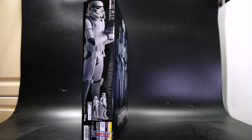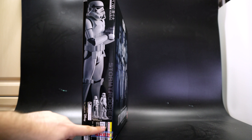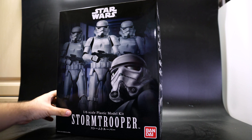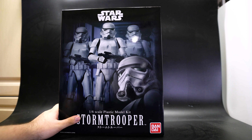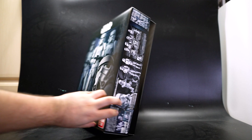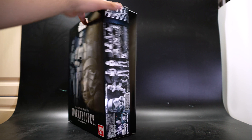On the side of the box it tells you the exact size of the Stormtrooper you're going to get — a 1.6 scale Stormtrooper, which is awesome. It comes with a stand and the artwork is very nice; Bandai model kits always have this nice artwork on the front. On this side it shows you different poses and accessories you get inside the box.